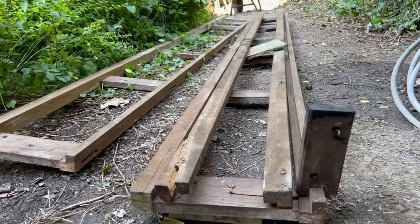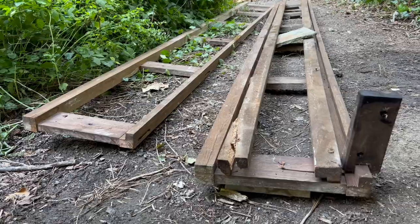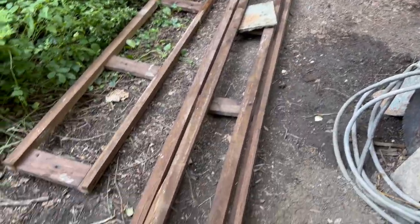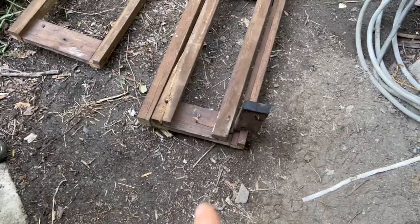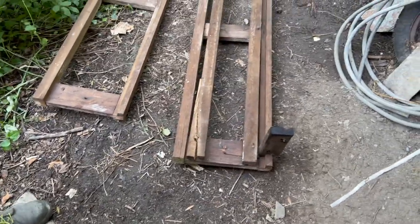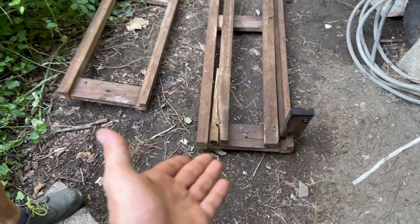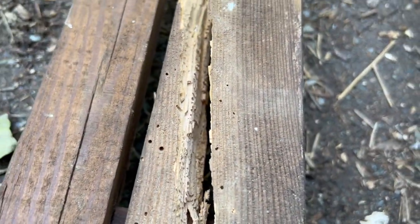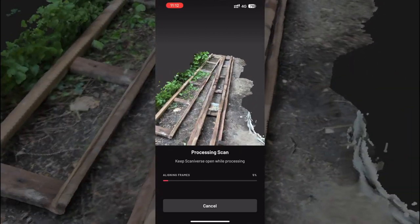Quick intermezzo: this was the guiding rail for the LED foot elevator. We're going to try and take measurements so we can replicate it later. We want the original design, but with wood that hasn't been half-digested by wood bugs.